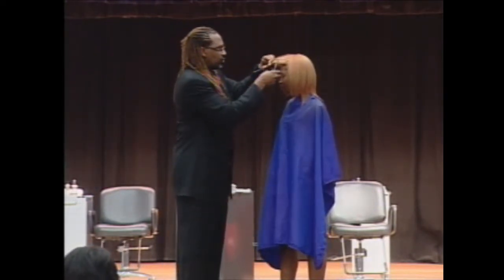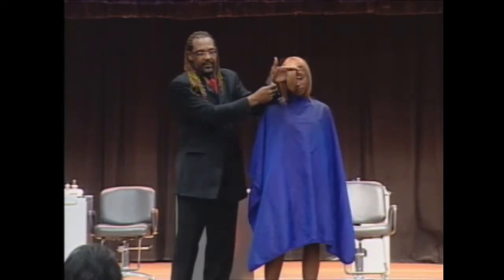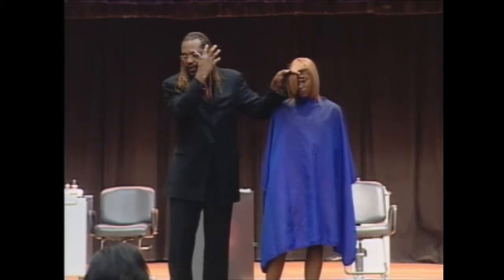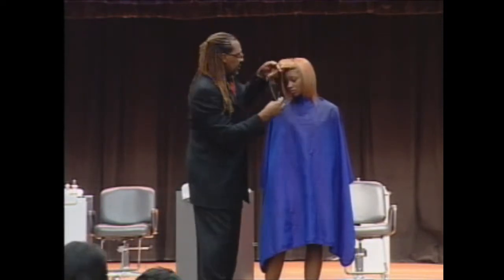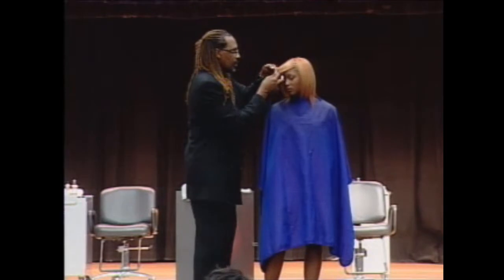Now when I use a razor this time, I'll turn around so you can see too. When I use a razor I'm not coming right in to take off a lot of the length. I just want to get a softer movement out of the hair. So again I take it and bring it all the way over here.